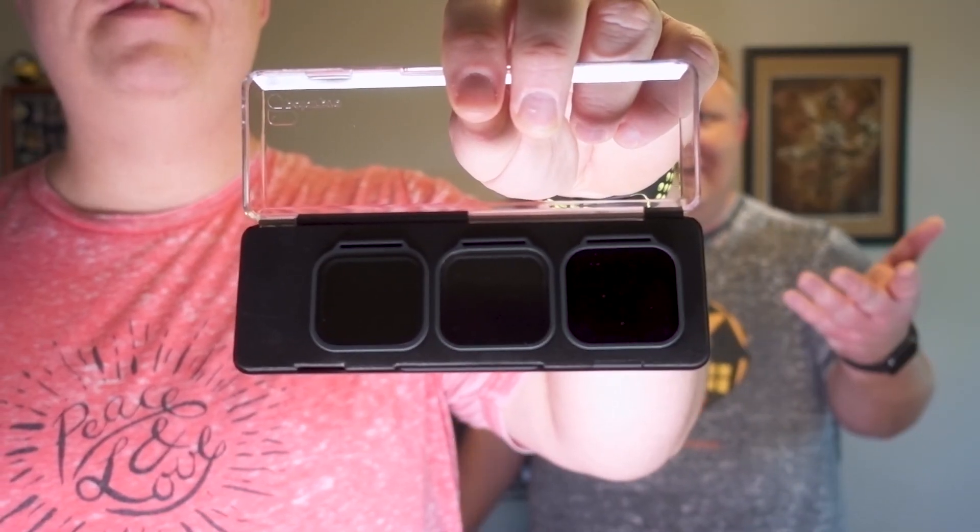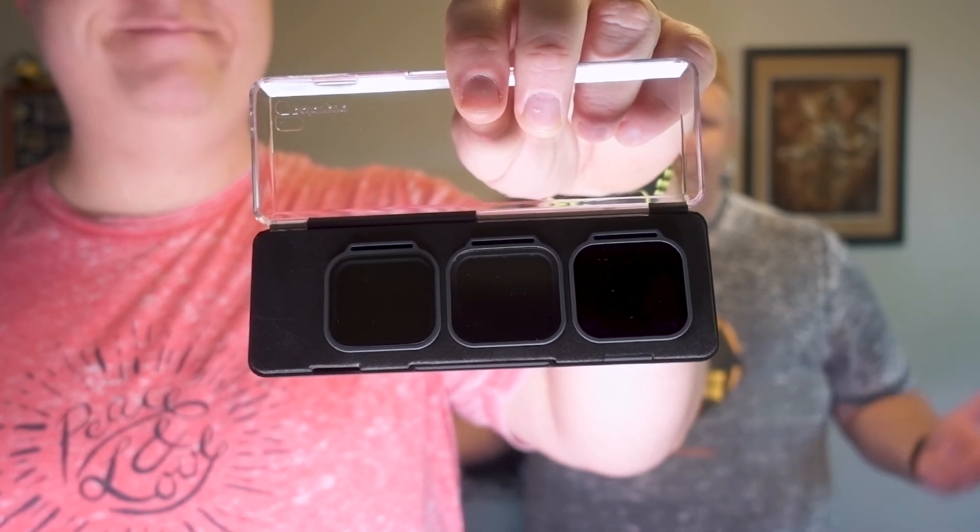Hi everyone and welcome to another Tech Saturday with Erica Keith. In this one we're going to talk filters for your GoPro. Specifically we're going to talk about the Venture 3 pack from Polar Pro. Do you really need this for your GoPro or do you just shoot stock? You gotta stick around to find out.